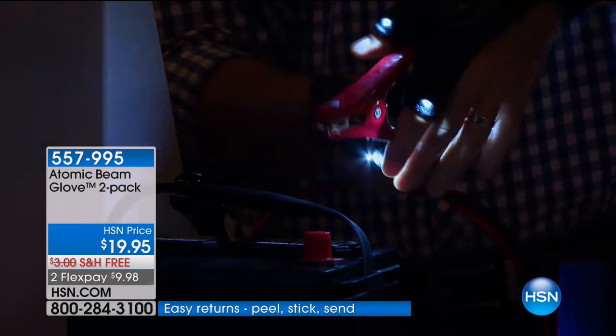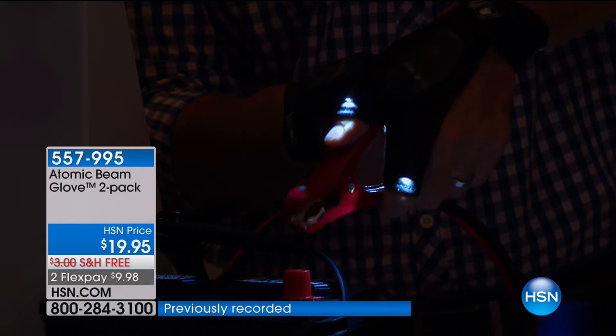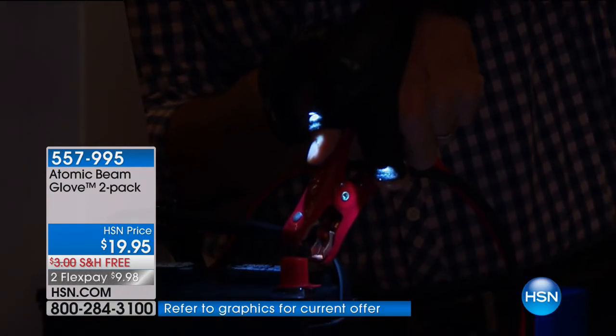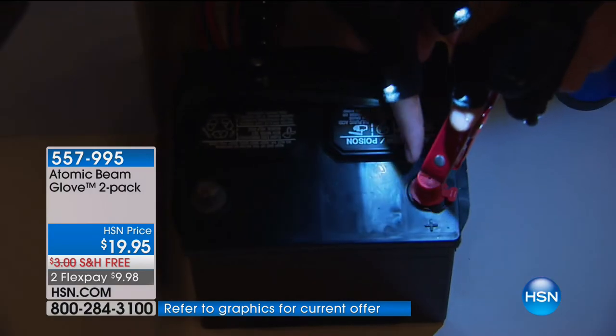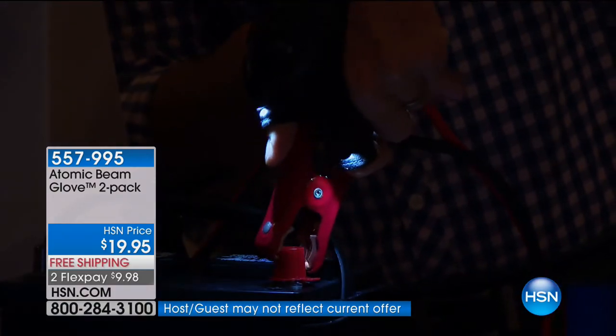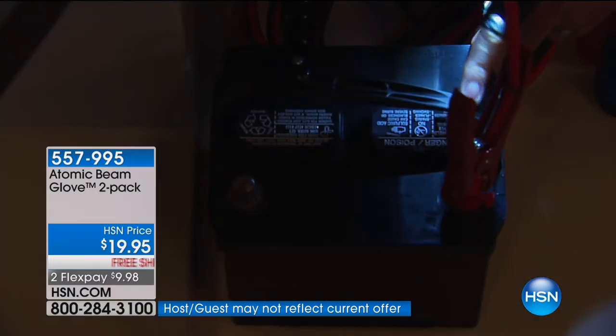There's a million reasons and ideas behind this. Even if you just had one always in your car — trying to jumpstart that car, putting an alligator clip onto that post — it's perfect. Wherever you point, you have that light. And you can see exactly whether it's the positive or the negative, with both hands free.